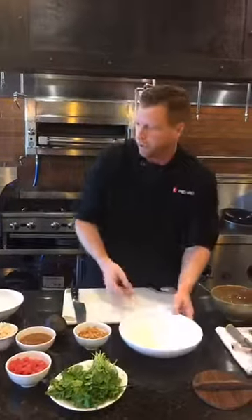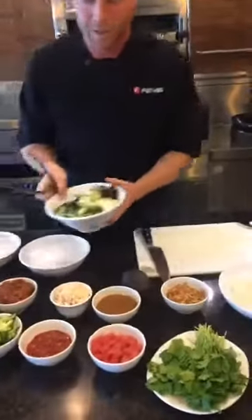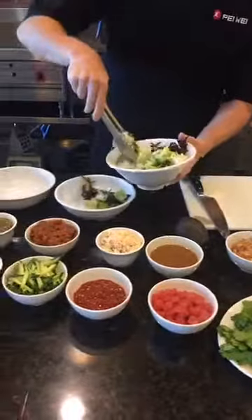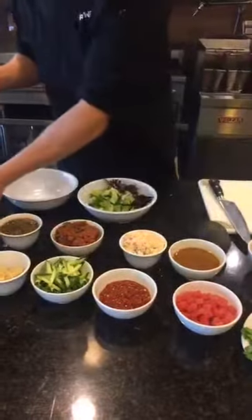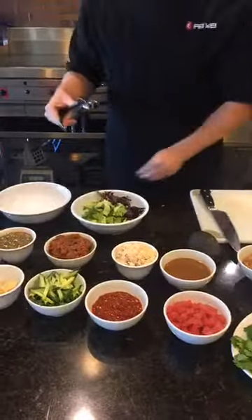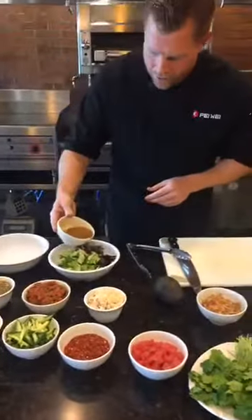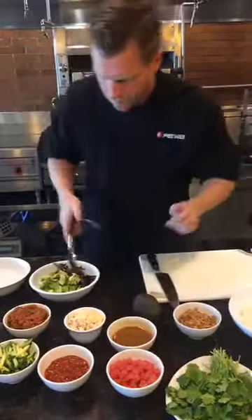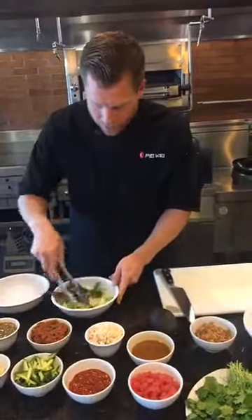Now that I have my rice in the bowl, I'm going to take our heritage greens and toss them with a little bit of sesame ginger vinaigrette. Put a little bit here in the bowl. Here's our sesame ginger vinaigrette dressing — just a little bit in there. I'm going to toss this to get that dressing coated onto our heritage greens.